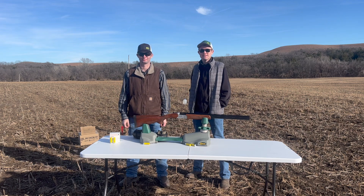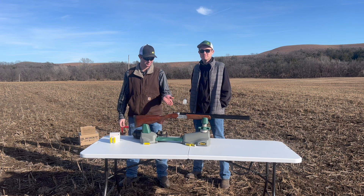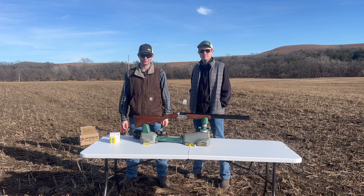Hey guys, welcome to Bowties and Ballistics. I'm Gavin, and I'm Blake. Today we're going to be reviewing the Stevens Model 555 chambered in 20 gauge.